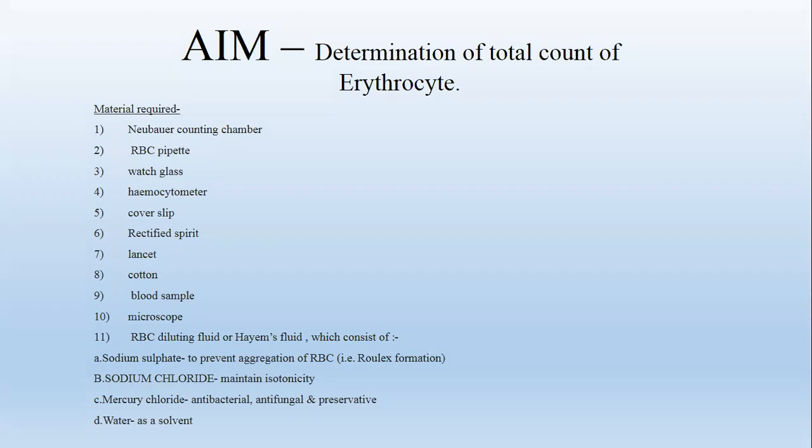Materials required are: first, Neubauer counting chamber, RBC pipette, watch glass, hemocytometer, cover slip, rectified spirit, lancet, cotton, and blood sample.